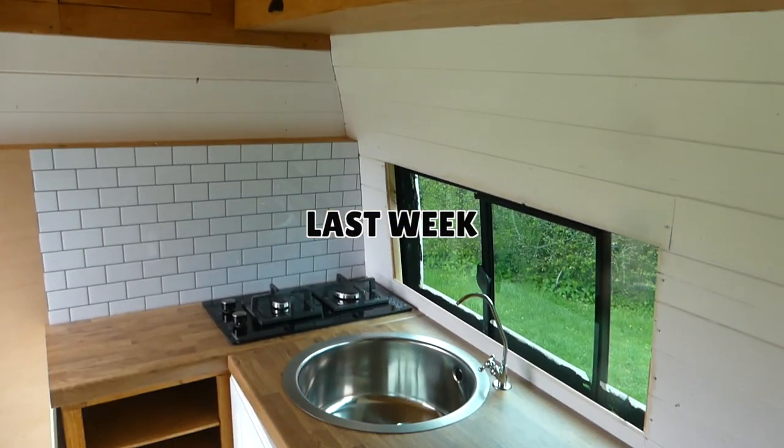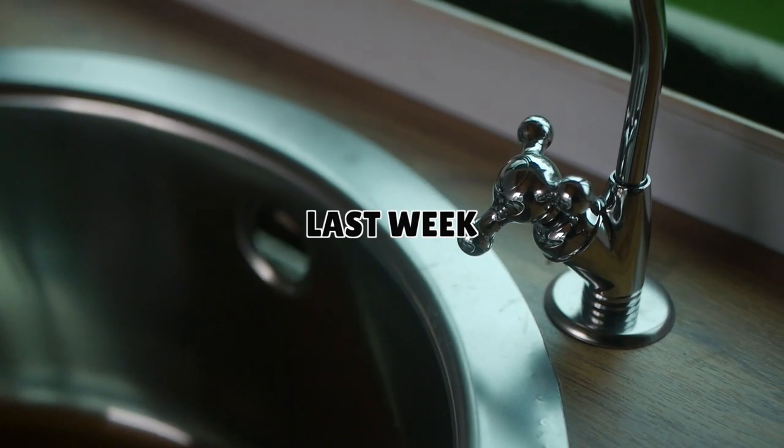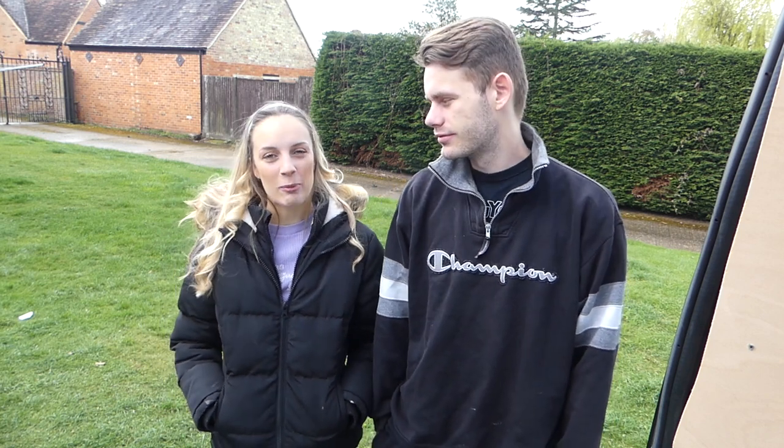Last week we managed to get our work surface onto our kitchen and finish off our wardrobe, so if you haven't seen last week's video the link will be in the description below. Today it is Monday and we're going to start by finishing off some painting in our kitchen and adding in an extra strut just to support the kitchen surface — just the odd little bits and bobs to make the whole thing look finished.